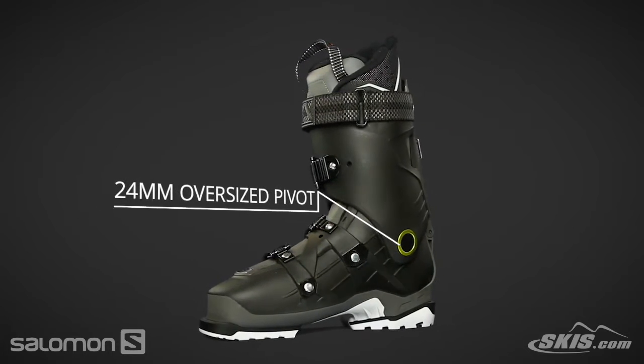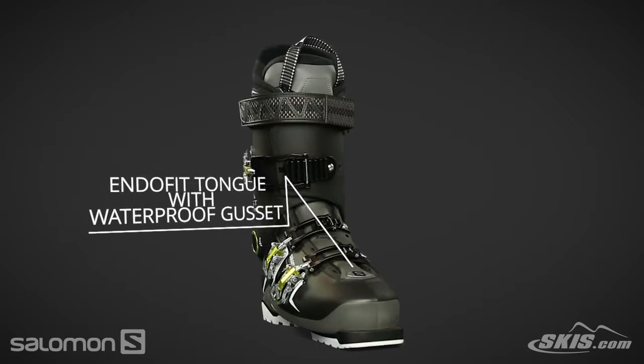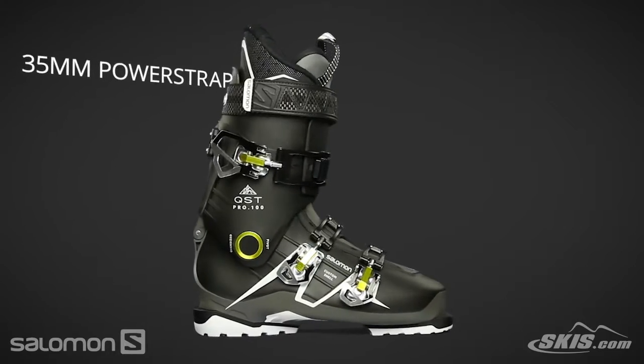The EndoFit tongue with waterproof gusset provides a smooth, consistent flex with easy entry and exit and dry feet all day long. The 35mm power strap creates a snug fit on the leg.